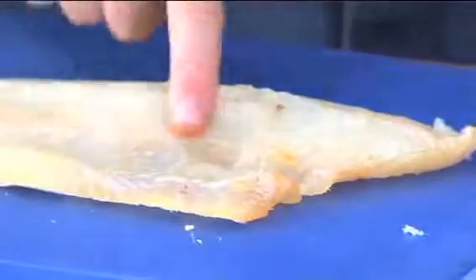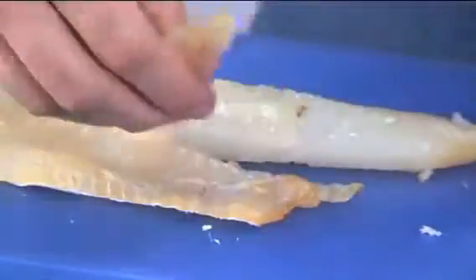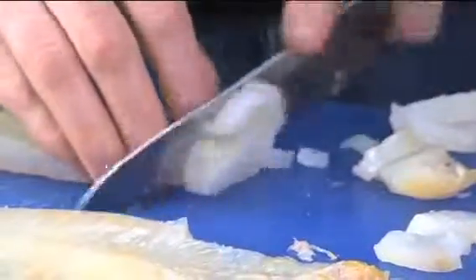We've got a row of bones that run along here and it stops about there. I'm just going to put my knife in one side of those bones and then again at the other side and just nick that away. So now we've just got pure fish, no bones. We'll cut the haddock into really small pieces and then they'll cook really quickly, same as the eggs will. That's the fish all diced up and ready.